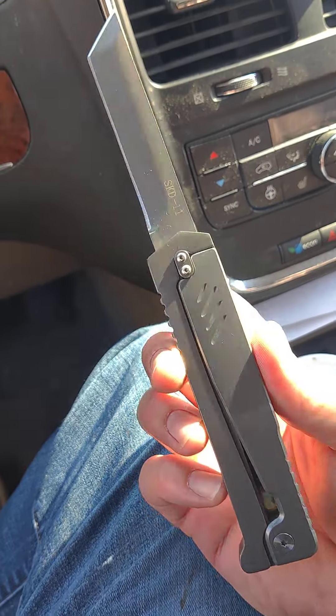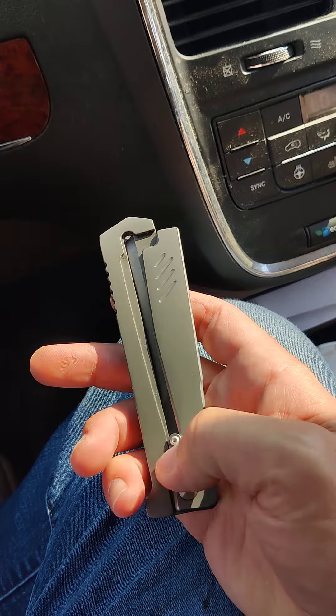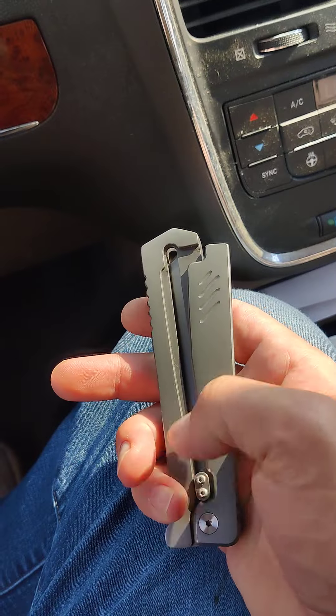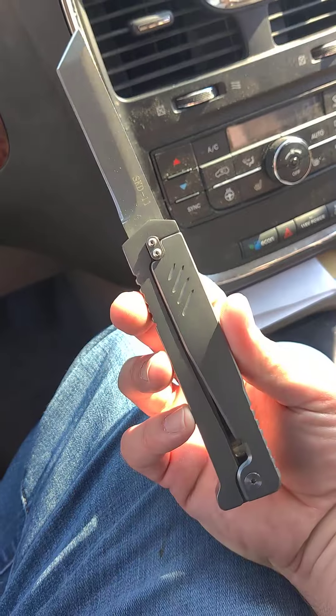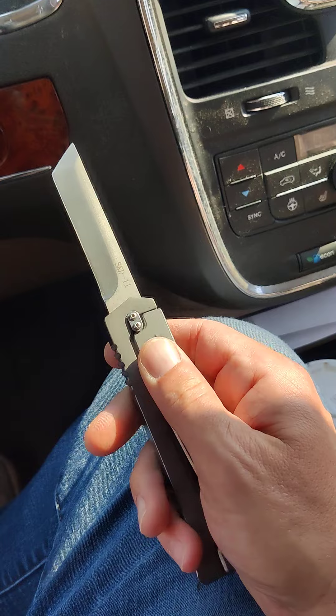I purchased this on Amazon.com. I don't think Amazon is supposed to be selling items like this, but occasionally you'll see things like this — OTFs and switchblades and stuff — pop up on Amazon. Sometimes the Chinese manufacturers end up sneaking little products in there, and people snap them up when they do, and I'm one of those people who snapped this baby up.